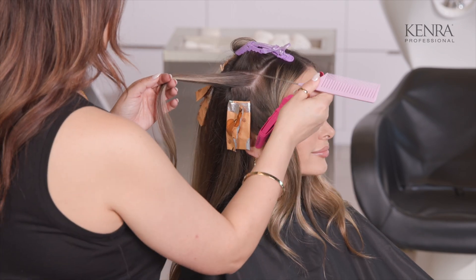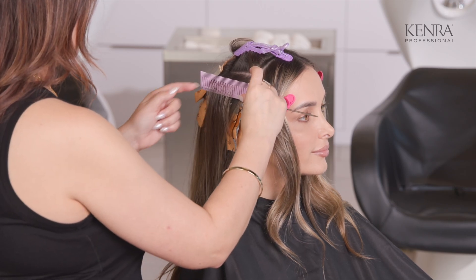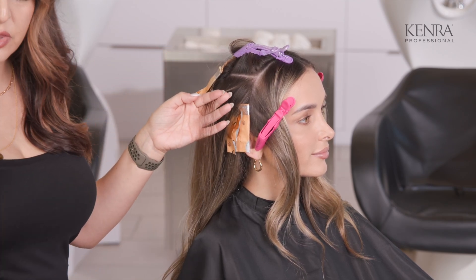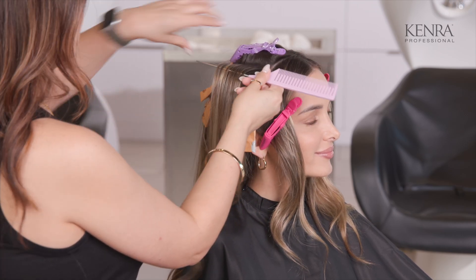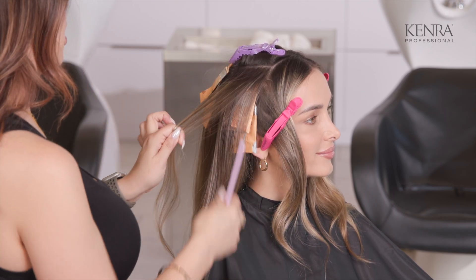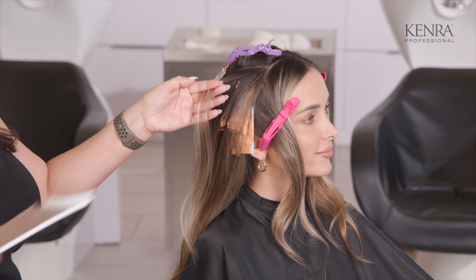Each of my subsections are about half an inch to three quarters of an inch wide. Depending on how much dimension you want to add, that part's pretty versatile — the more lowlights you put in, the more dark and depth you're going to add. What I love about this technique is it's really natural and I feel very confident that it's not going to be such a shocking transition from this blonde into what she's going to perceive as a brunette shade.